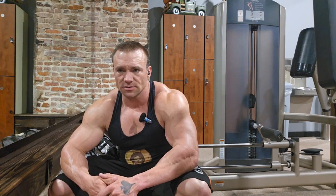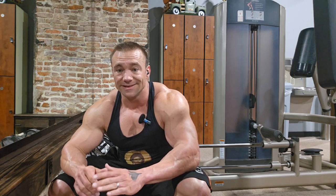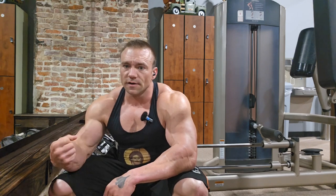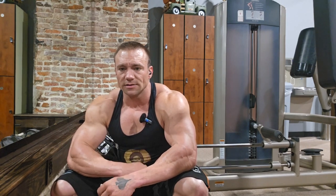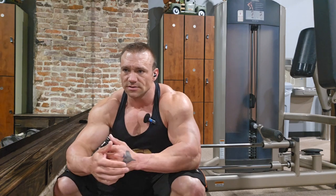Machine preacher curl, cable rope hammers, seated tricep push down, and then probably a standard push down for the outside head and the dip push down for the long head of the tricep. So I'm going to work the entirety of the bicep, work the brachialis, work the long head, work the short head, and work the medial heads of the delts today.